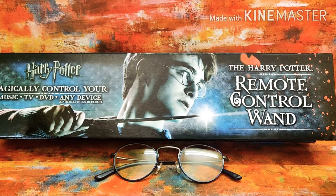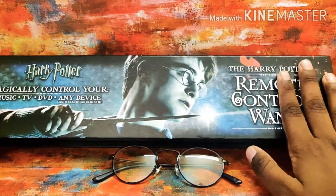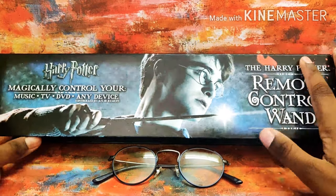Hey guys, this is PB Prime Play, and in this video we're gonna unbox the cool Harry Potter remote control wand. With this you can magically control your music, TV, DVD, or any other device which is controlled by an IR remote.